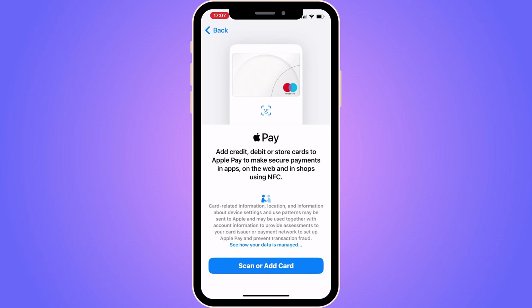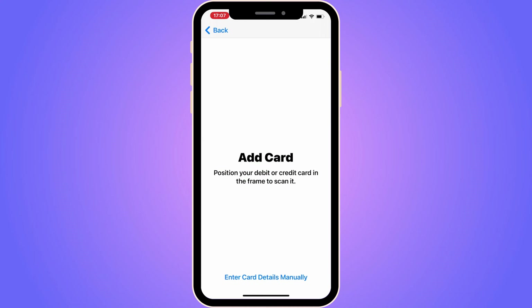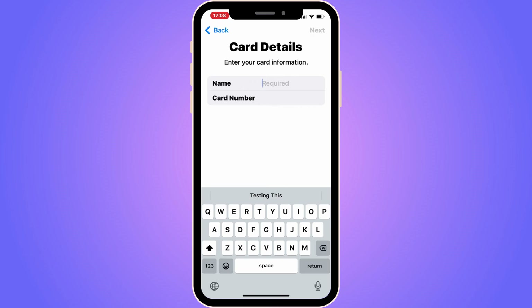You should now be taken to this page. Click on Scan or Add Card. If you have the card physically near you, you can just scan it — hold it with your hand and scan it. If you can't do that, you can click on Enter Card Details Manually down below, and enter the card details in here manually.